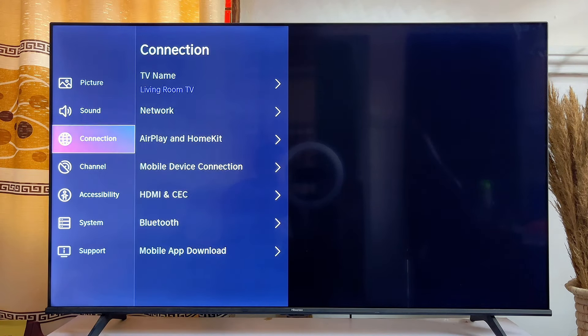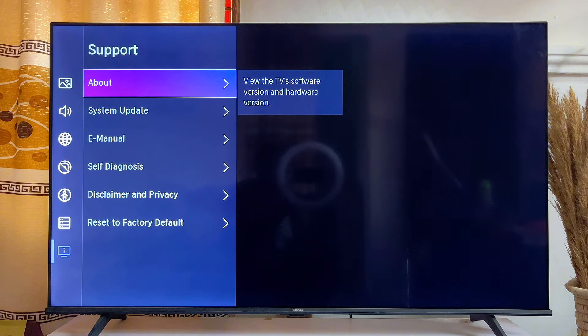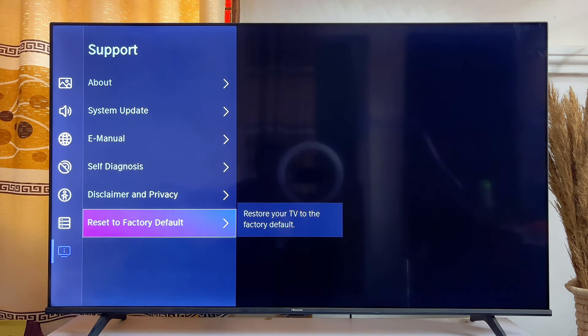Then you just want to scroll down until you get to Support, click on it, and then scroll down again until you get to Reset to Factory Default, and go ahead and click on it.